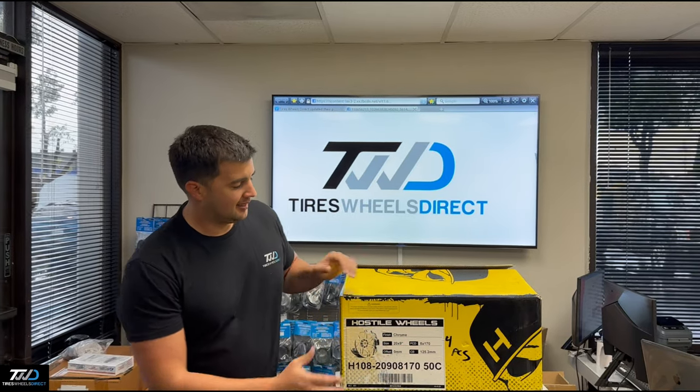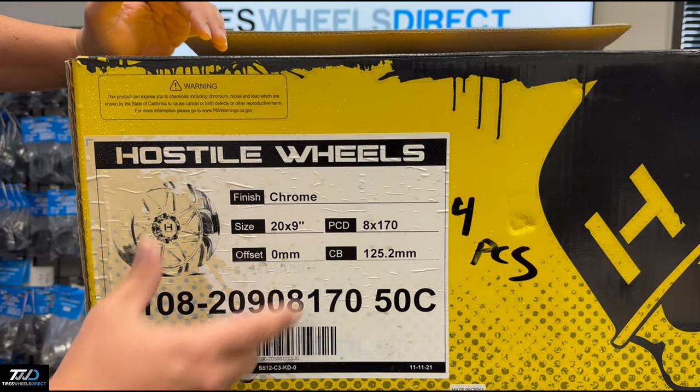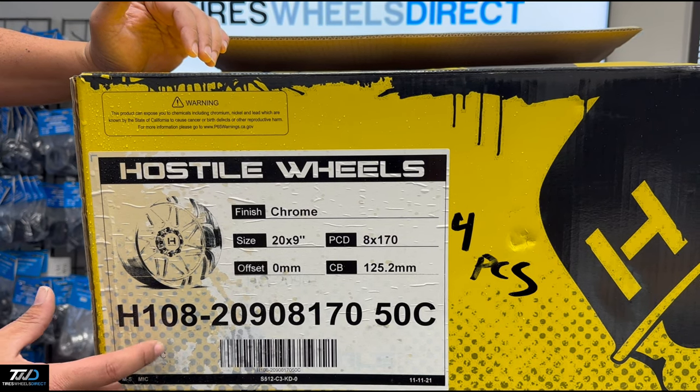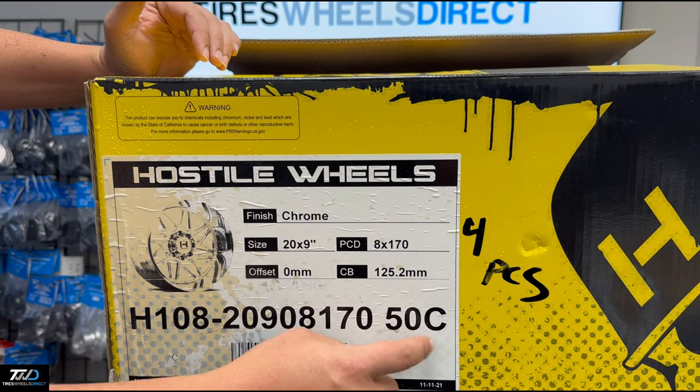Hey guys, I'm Ralph with Tires Wheels Direct. Check this one out from Hostile. This is the H108, the Sprocket, and they come in a 20x9, 8x170, plus zero offset in chrome with a 125 centerbore. When you shop it on our website, you shop H108-2090-817050C.